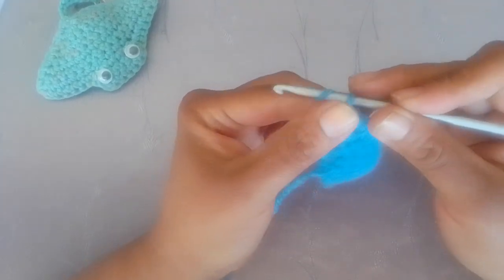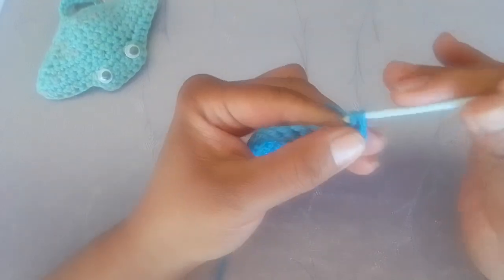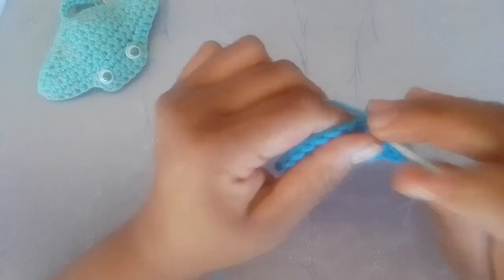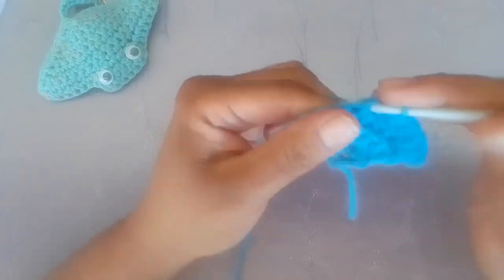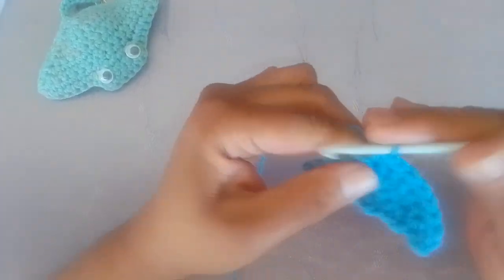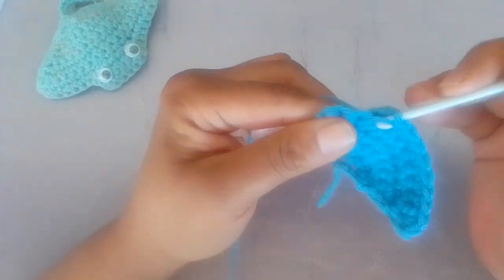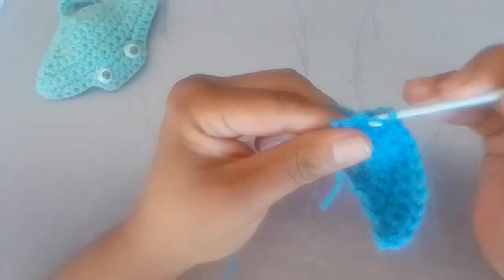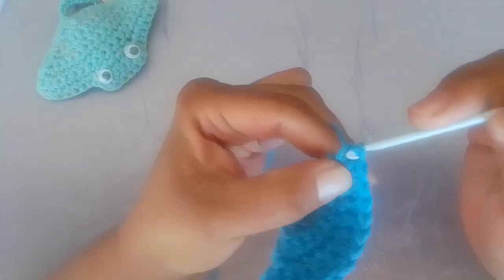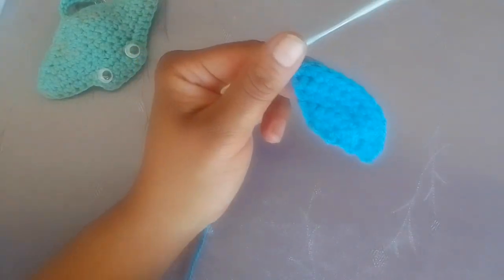For row five, chain one and turn your work. Increase into the very first stitch. Single crochet across the next ten stitches. In your last stitch, two single crochets. This is row five complete.